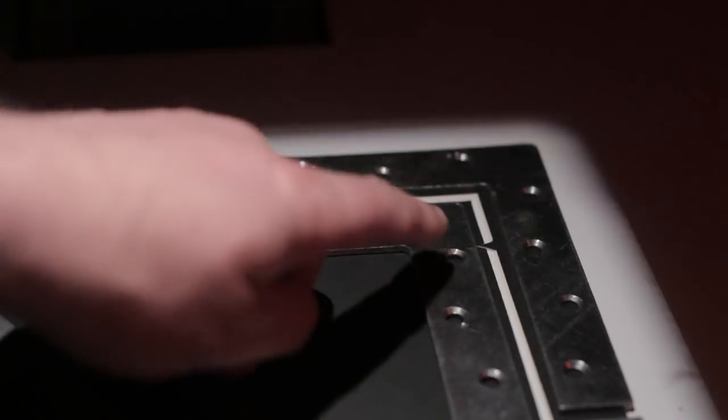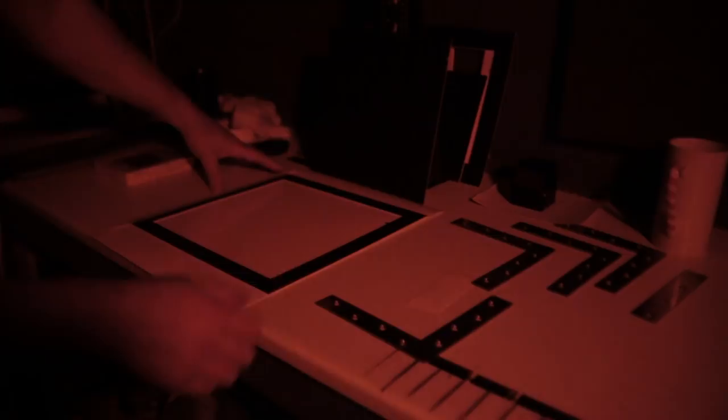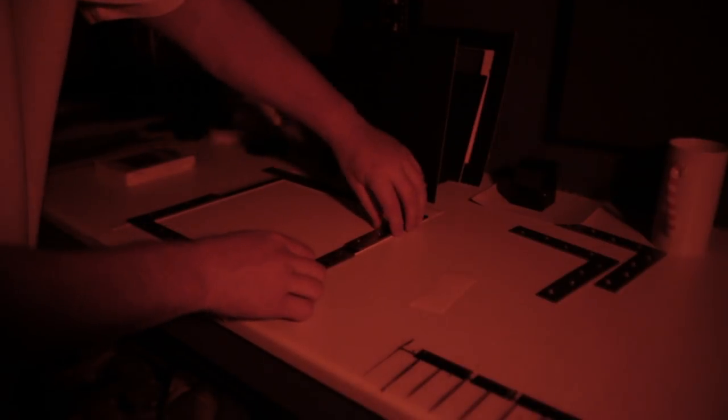I'm going to make a print now and show you what it looks like. I'm putting a piece of 16 by 12 paper into the template, which is big enough for my 10 by 10 print. I've already set the enlarger up and focused. Now the paper's in, I'll put the weights on the edge of the template. This is a split grade print with a little bit of burning in — it's a seascape. I'm using this card to waft and make sure there are no hairs that fall on it.